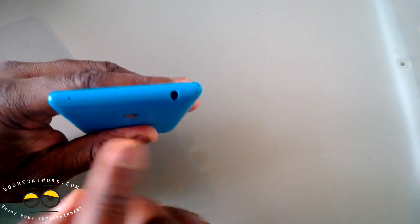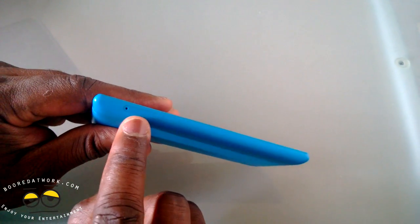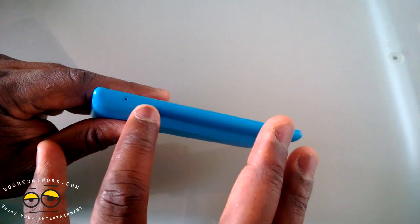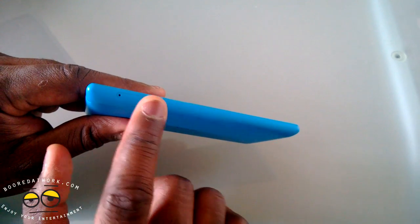You've got a 3.5mm jack on the top and a micro SIM tray. On the left-hand side you have your micro SD tray. It comes with 8 gigabytes of storage but you can expand it with a micro SD card of up to 64 gigabytes.